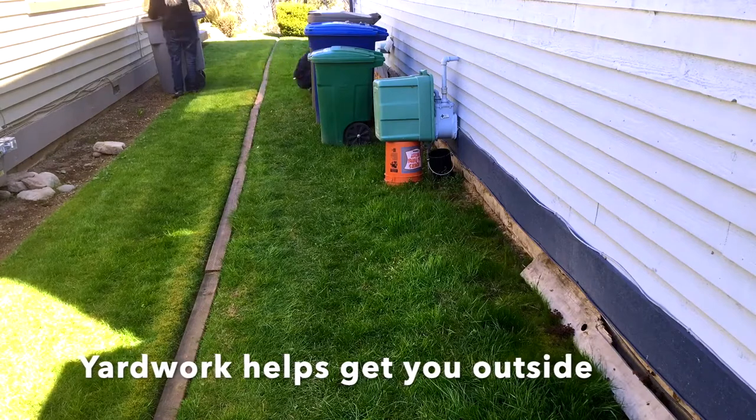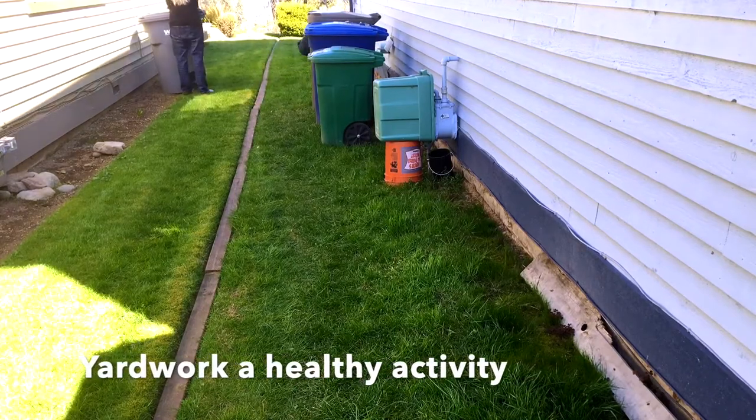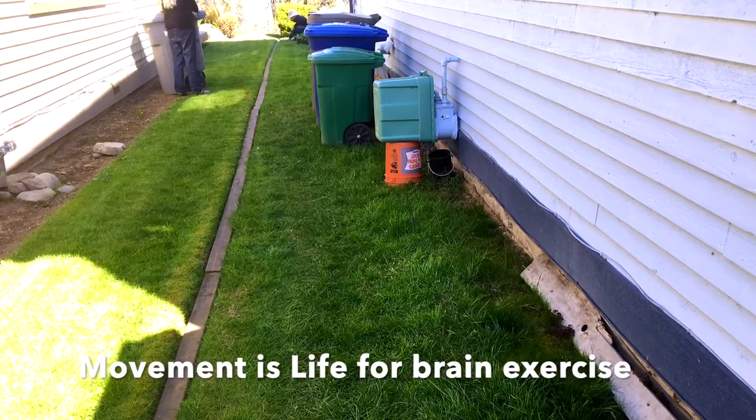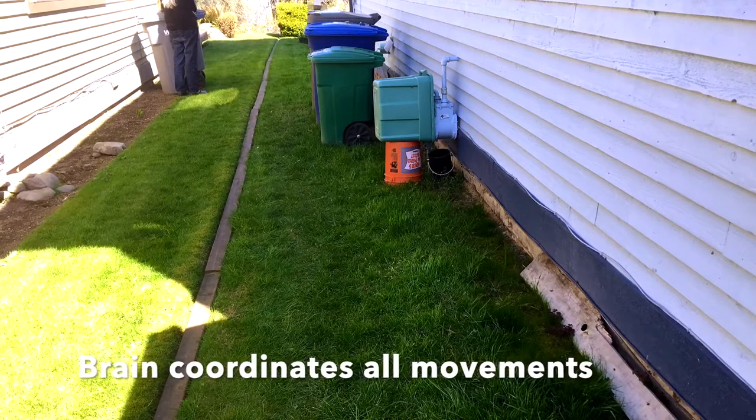Weeding is part of lawn care and helps to get you outside. Staying in the shade protects your skin and eyes from the sun. The sun contains UV that's damaging to your skin, so stay safe from the sun. Enjoy your yard work — it's healthy.